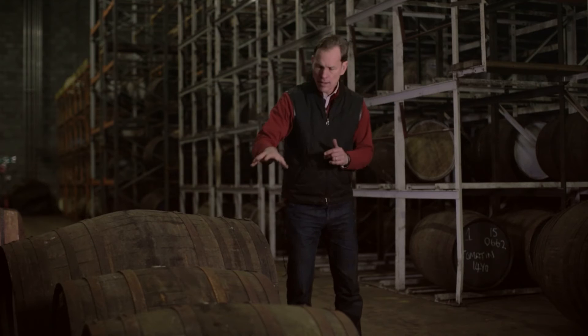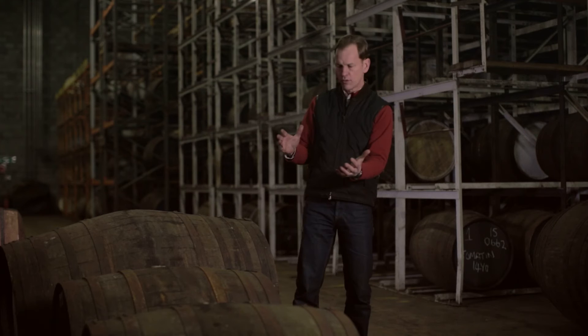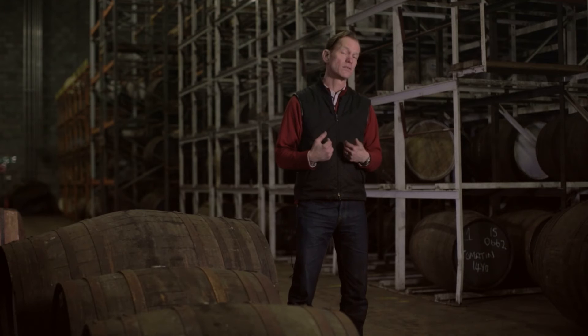Hogsheads, on the other hand, are built from American Oak barrel staves, built into a bigger form, and therefore the ratio of wood to spirit is lower, so you don't get quite as much complexity from the oak in a hogshead as you do in a barrel. Unless of course you're lucky enough to get a hogshead that's been built with a brand new American Oak head, which we love for aging grain whisky, but you don't see those very often.